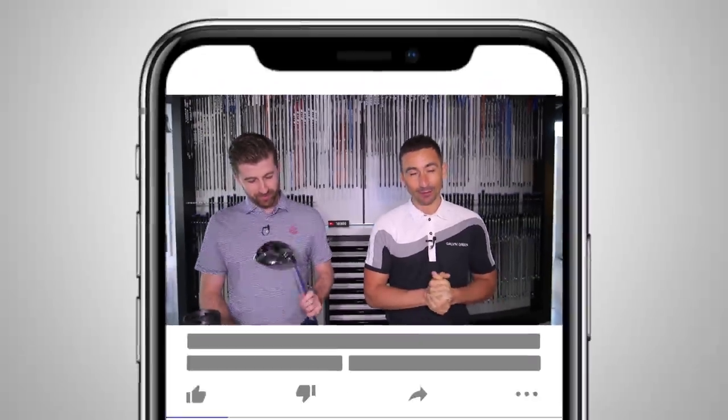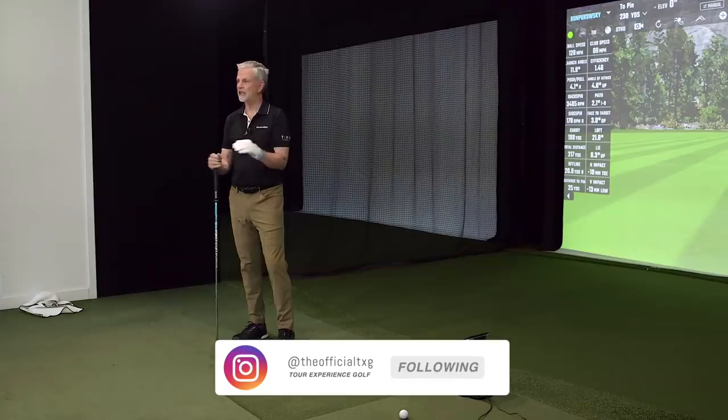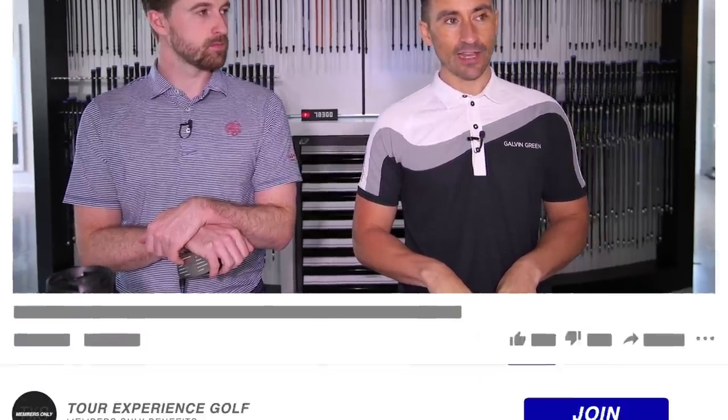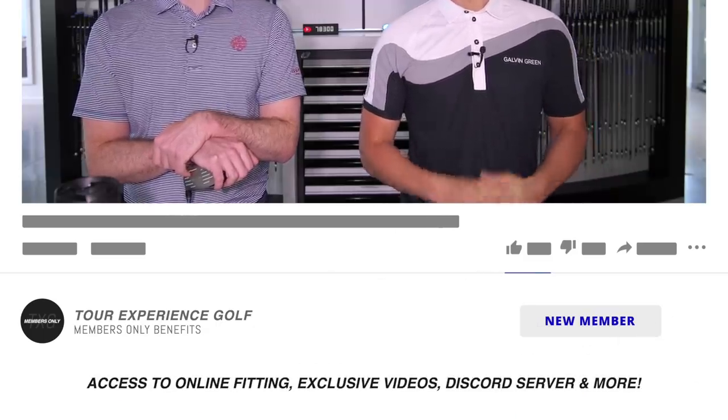Welcome back to the channel, still joined by Ronnie. We're still in shock from the last round of testing and the performance of the hybrid Matt - it was a game changer. That five iron is going over my knee, goodbye. We're going to dive into the drivers, and I assume this will be a much more difficult test for Zexio to show up as bright as it did in the previous test, because Ronnie's driver is really well fitted.